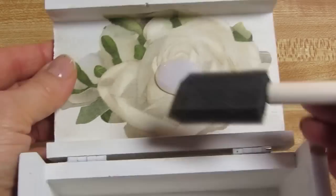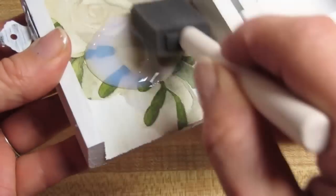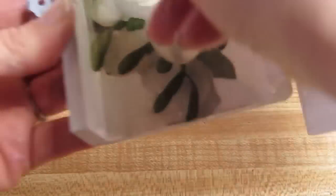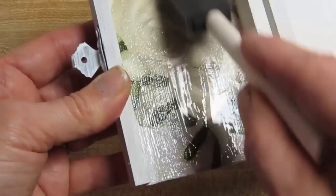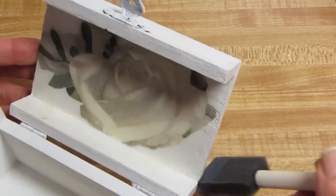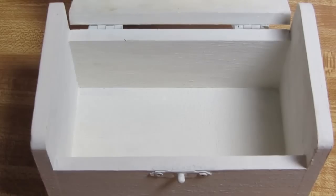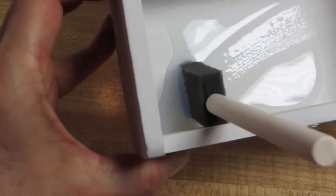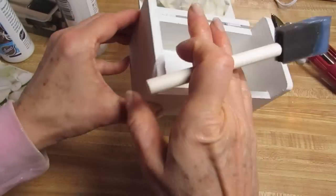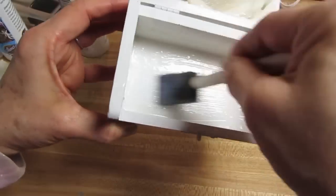I added one coat of decoupage glue over the rose, let that dry, and I'm now adding the top coat. As you can see, this is the triple thick over the whole surface. I want to make sure I get these outside edges with the top coat also, and I'll make sure I get the inside here — just want to make sure I get a nice, consistent top coat in there.